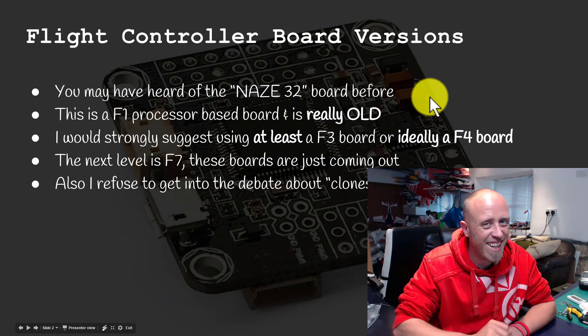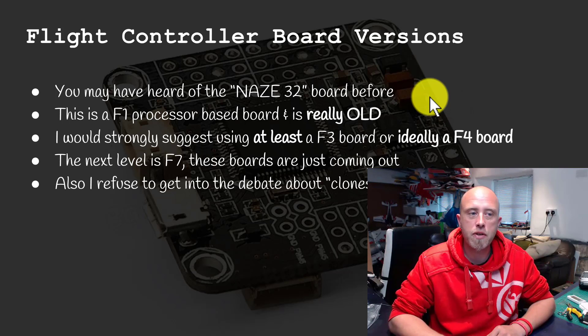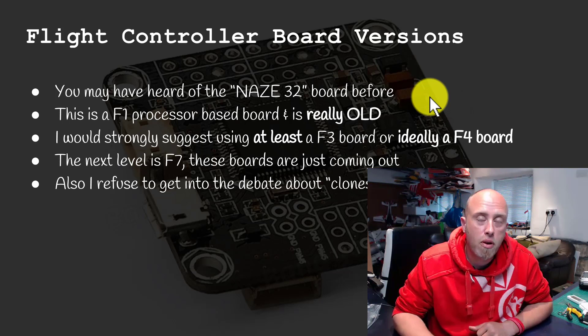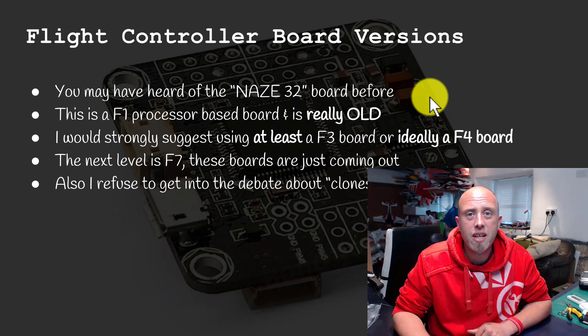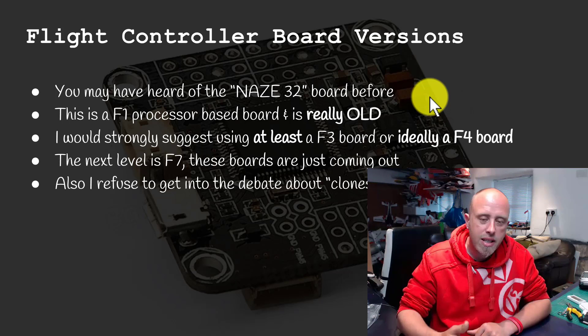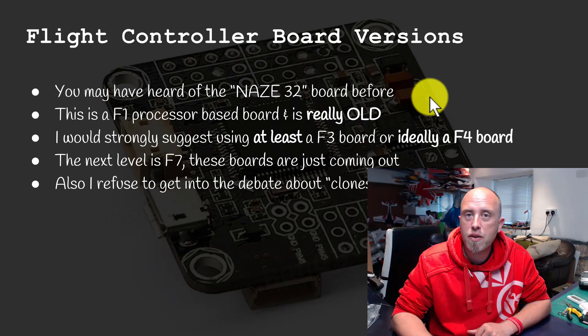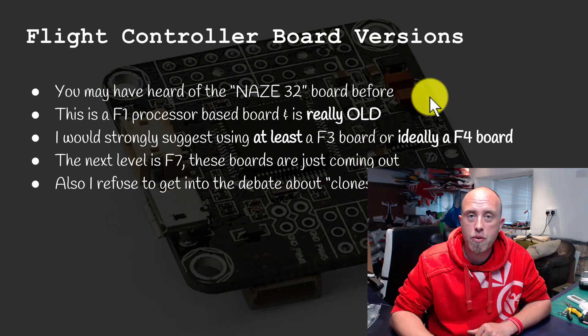Before we do that, there is a topic I need to bring up, and that's around flight controller board versions. You may have heard of the NAZE32 board before, especially if you're a quadcopter pilot. Those are based upon the F1 processor and are getting really old now. I would strongly suggest that you use an F3 or ideally an F4 based flight controller board instead, and that's exactly what I'm going to be recommending — an F4 flight controller board.